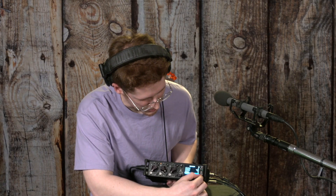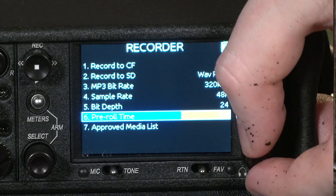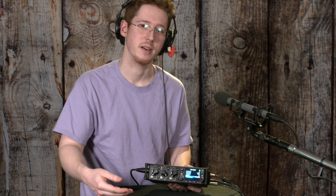Or my favorite is pre-roll time. You can set it to retroactively have start recording before you actually hit the record button. Say if someone says sound needs to roll and you were about five seconds late, maybe you set it to pre-roll for five seconds. It's actually going to listen five seconds ahead of you pressing the record button.